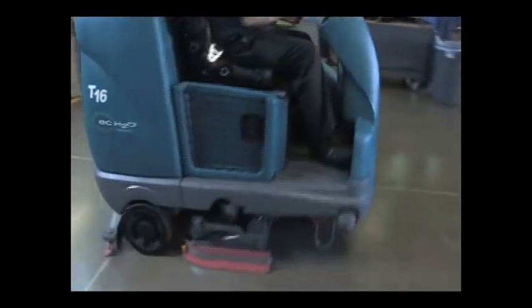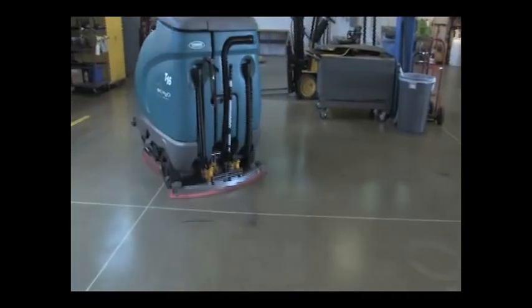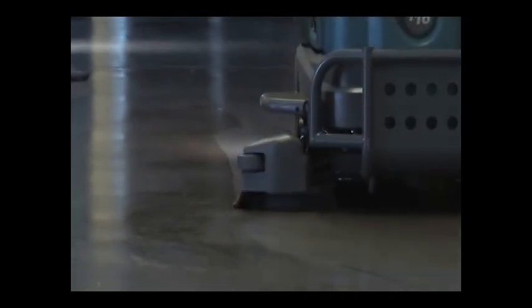Performing the daily operational checks, making needed adjustments and following the proper operating procedures for your Tennant floor scrubber will ensure that it will perform in top condition throughout its useful lifetime. You will find it cleans better, has fewer maintenance issues and effectively enhances the environment.